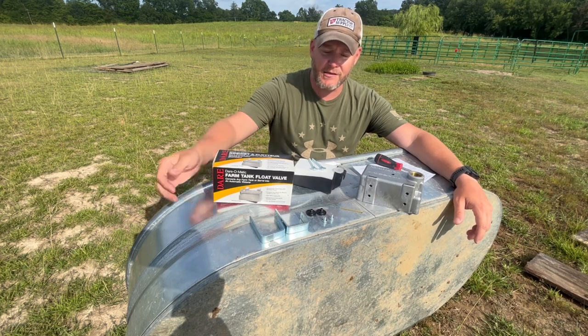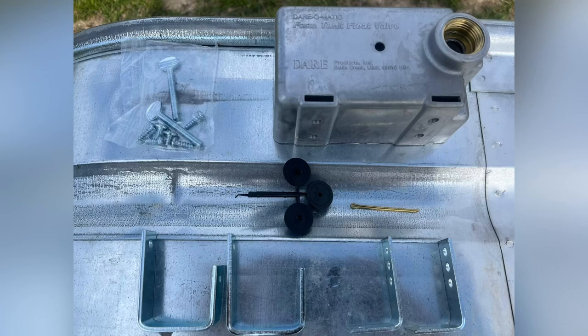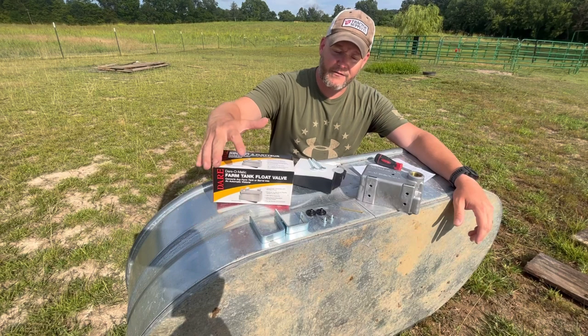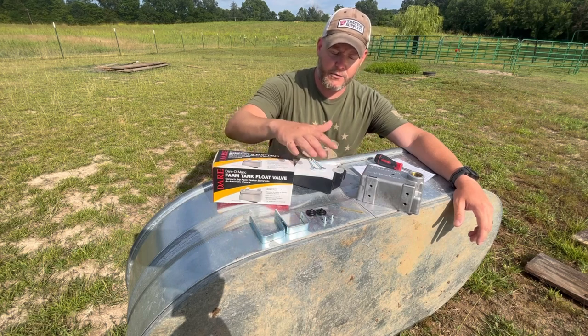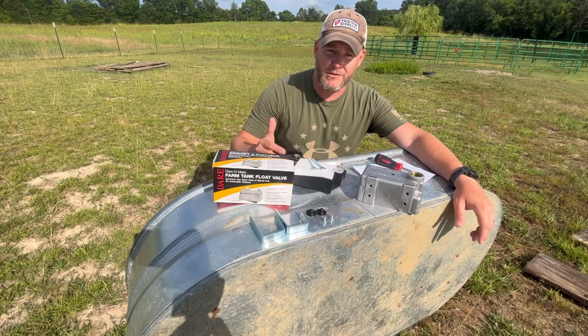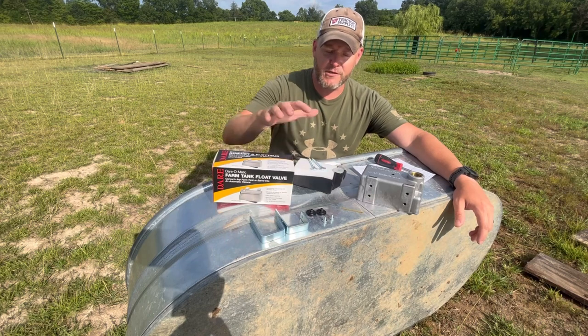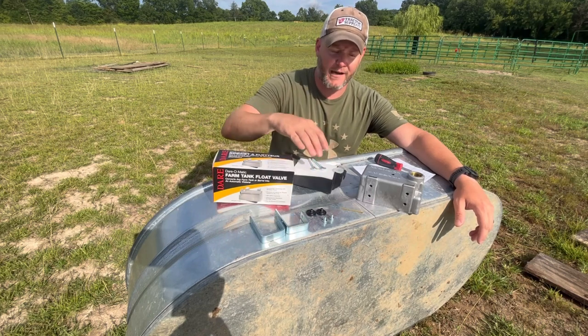I have some screenshots that show you all the parts that come with it. I've taken out all of the parts that will be used for installation onto a galvanized tank. You can also install these on rubber or polypropylene tanks. It comes with all the parts and the directions, but what you see here is just for a galvanized tank.